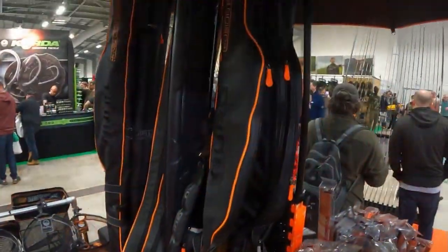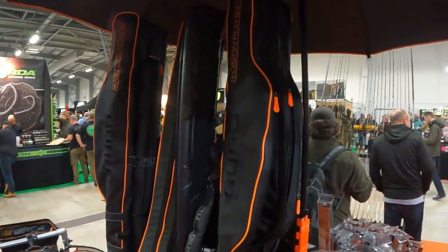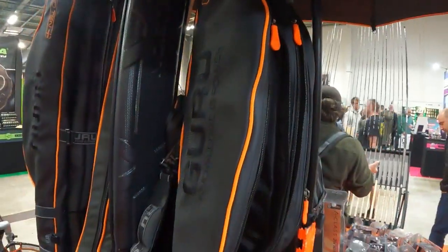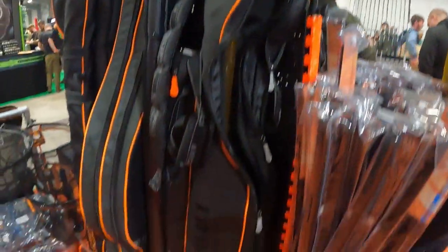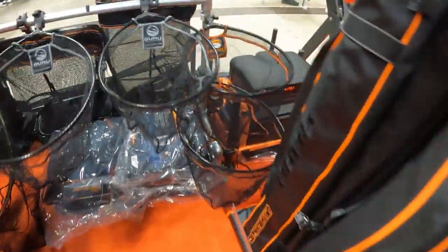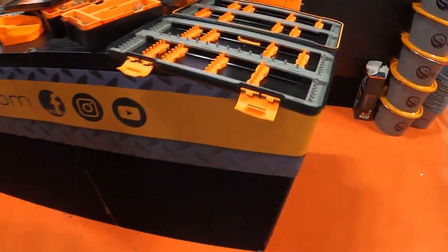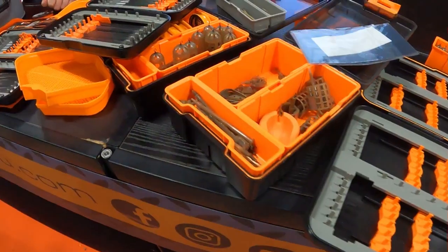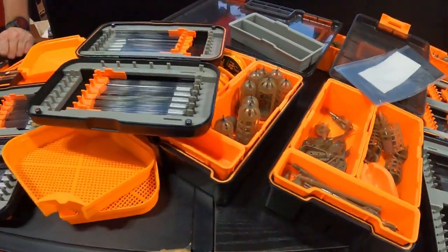A few introductions from Guru here, guys. We've got the Fusion Rod 6 and the Fusion Rod 10. As you can see, the designs of rods and reels go that way and then rods and reels go the other way, so they're like facing each other. We've got all the barb safe nets now. Feeder anglers out there — we've got your hook length boxes. Feeder storage.